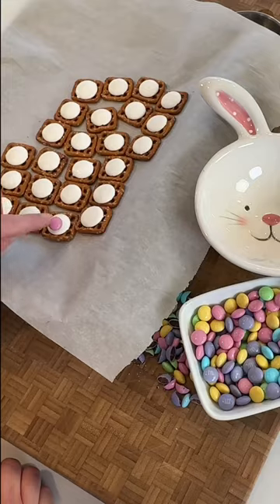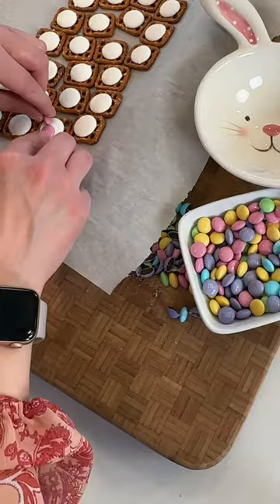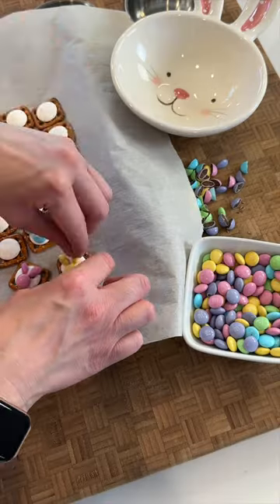While they're in there, chop up your M&Ms, then place a full one and two halves to make the ears onto each pretzel.